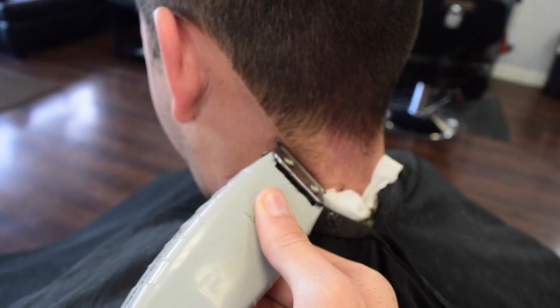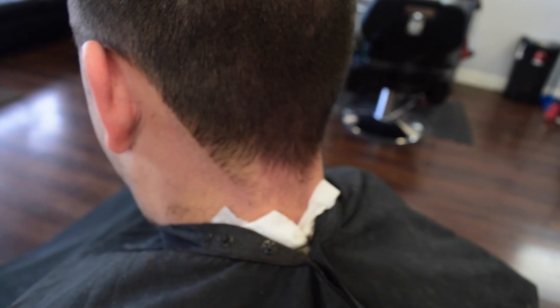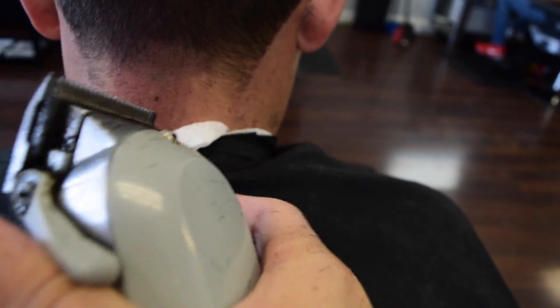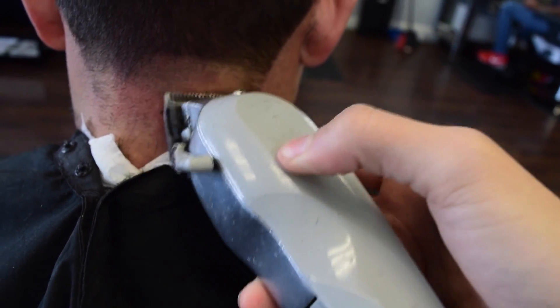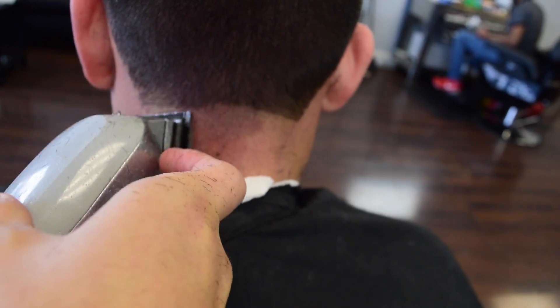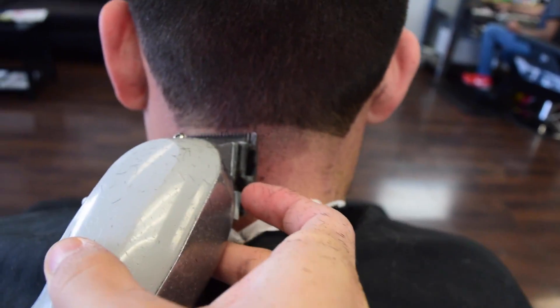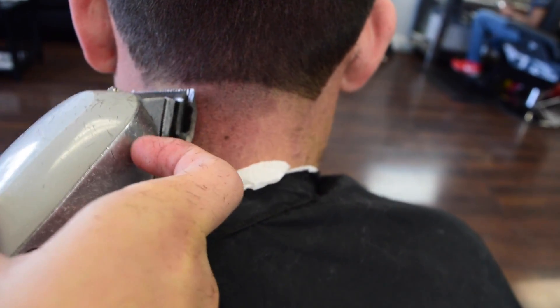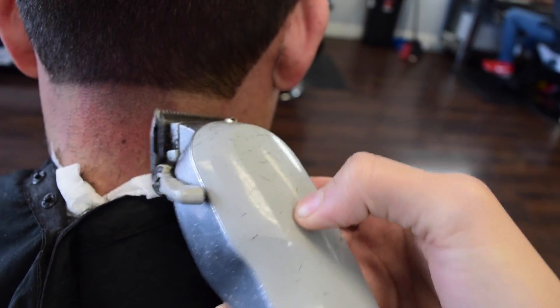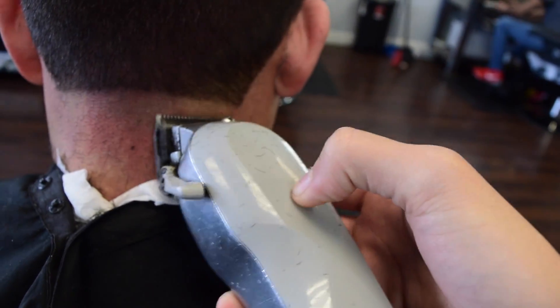We're going to go ahead and clean that up. Now we're going to put it as close as possible and make our first dot line — that's the zero with the Senior Wahl. Make sure everything is cleaned up and get everything ready. I like to put it right under the ear load — that will be my guideline.